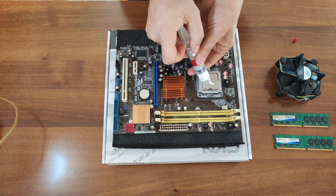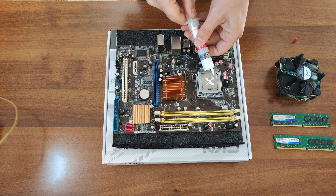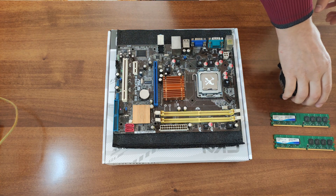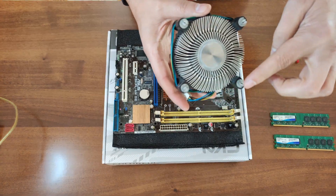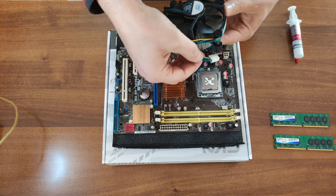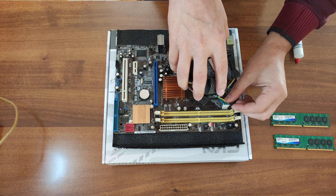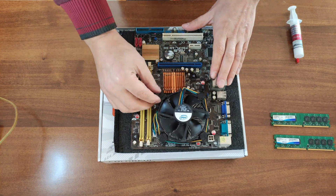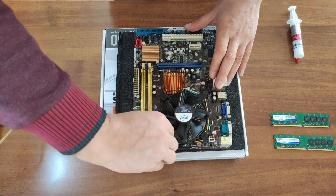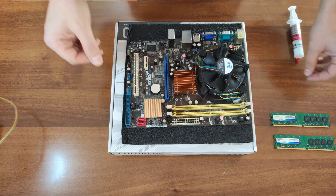Don't forget the thermal paste. I like to apply it in an X pattern. Then install the cooler. Modern coolers come with screws, but this one is older and uses plastic pins — just align the pins with the holes on the motherboard and push down. Don't forget to connect the CPU fan to the CPU fan header on the motherboard. Then turn the plastic clips by hand to lock it in place.